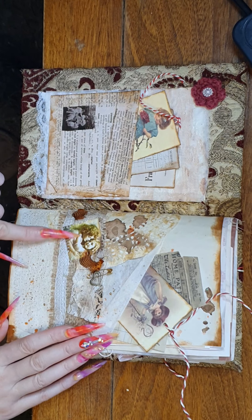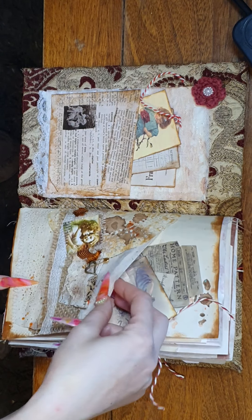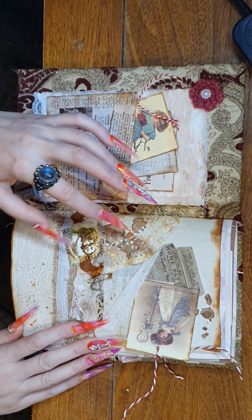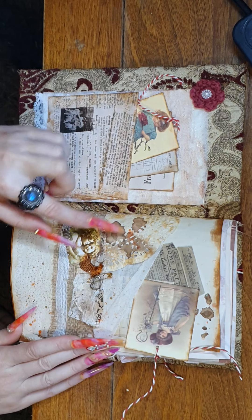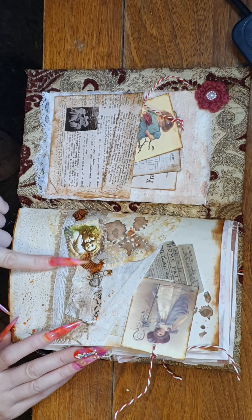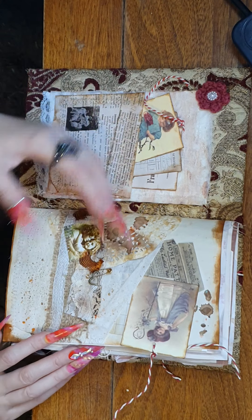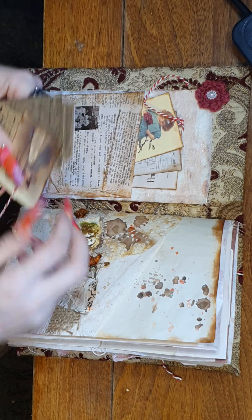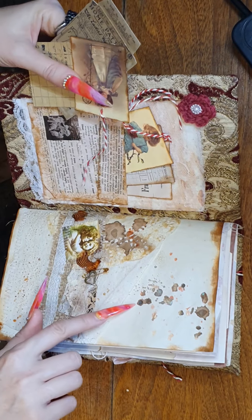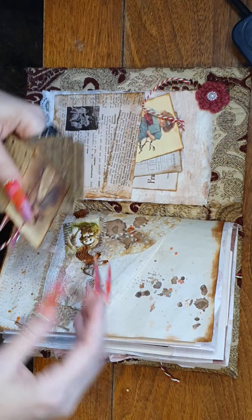I'd like to call this Victorian grunge, I suppose. A little picture here of two little kids. Got a bit of burlap. This is the Australian baking paper, and I love that noise it makes. So after I put everything on, I've done some light little sprays with the Lindy Stamp Gang. A bit of vintage rick rack and music paper. There's some more of that Lindy Stamp Gang — it's a beautiful spray, it's got like a brown and a teal in it. Gorgeous pocket.